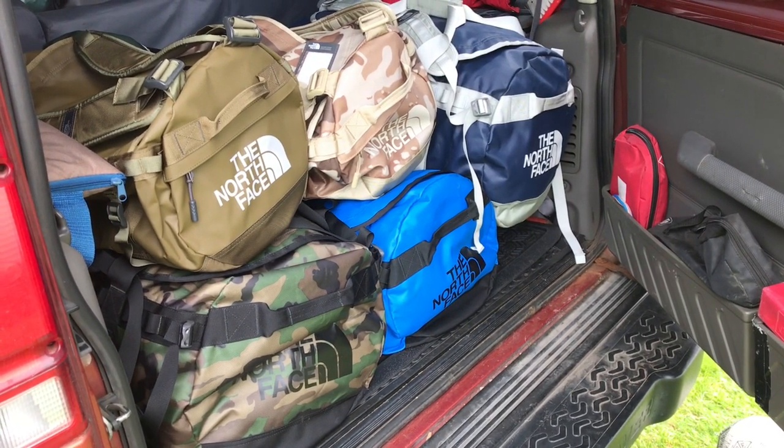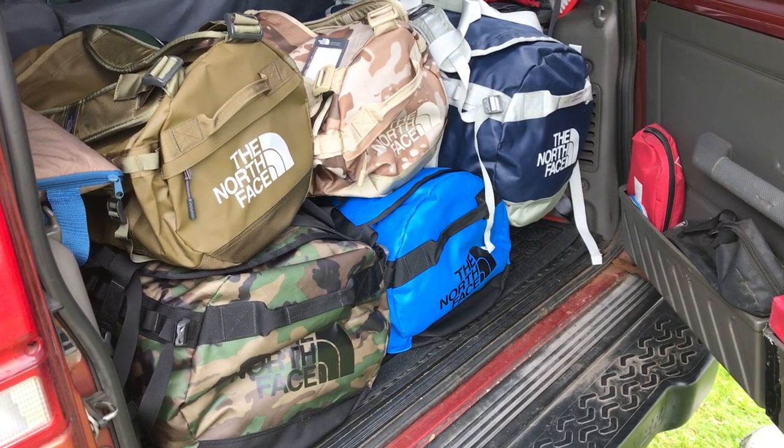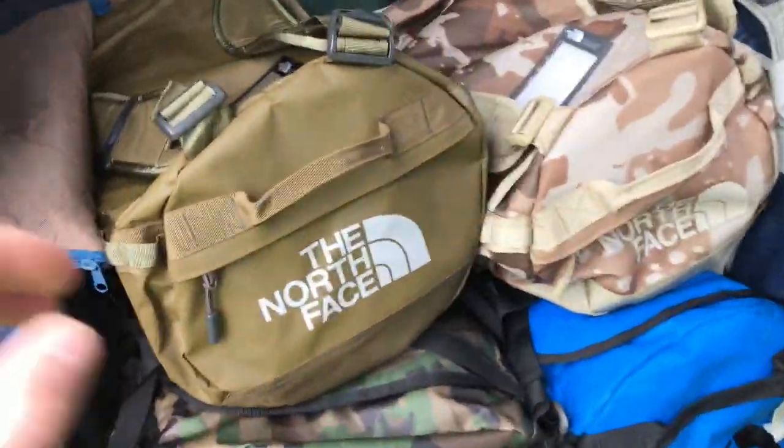Hi there, this is my review of the North Face Basecamp duffel bags, of which I have several. I'll just take them out of the back of the car.